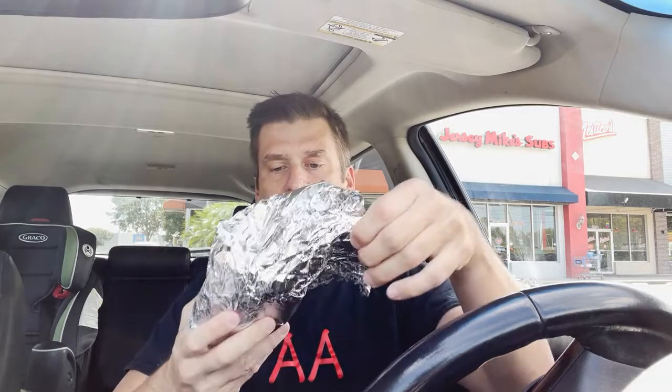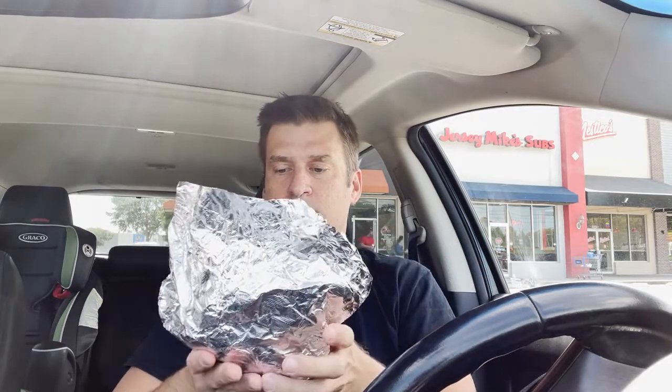Well, here it is. I mean, it's massive. I think it's huge. It's like double foil — double foil wrap. Drum roll. All right, here she is. I don't know how I'm going to eat this. It's probably a mistake eating this on the run, but I'm going for it. Let's dive in.